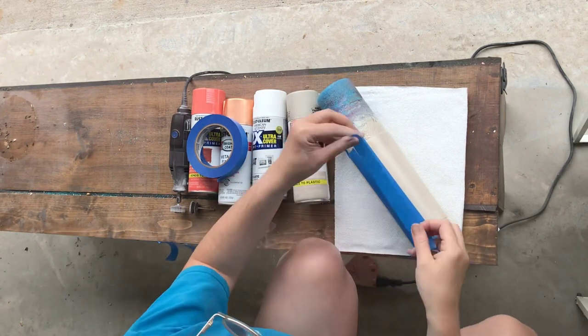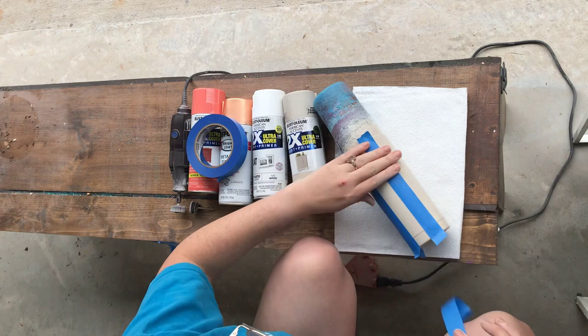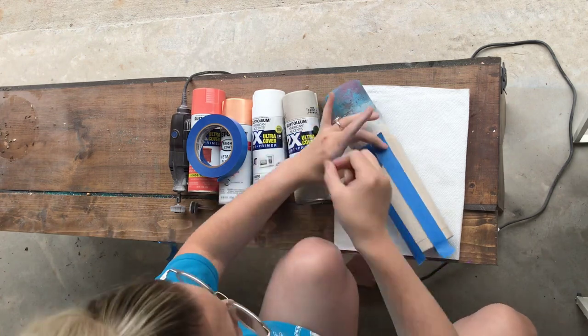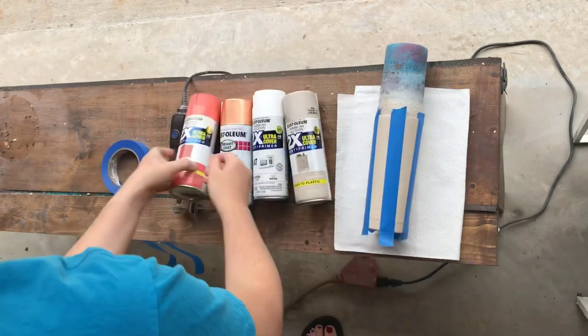You're going to do this all the way around your cup. For the last one, you'll see I just kind of eyeball it. It doesn't need to be perfect, but I get it about the same.